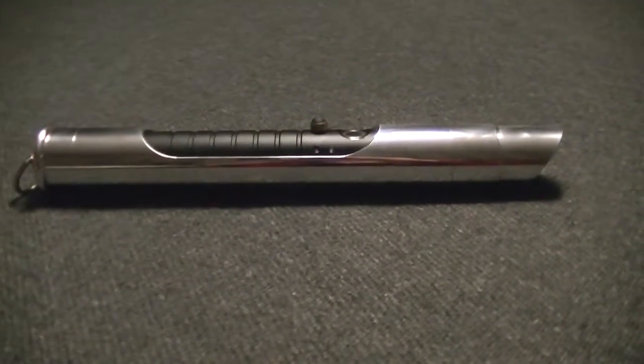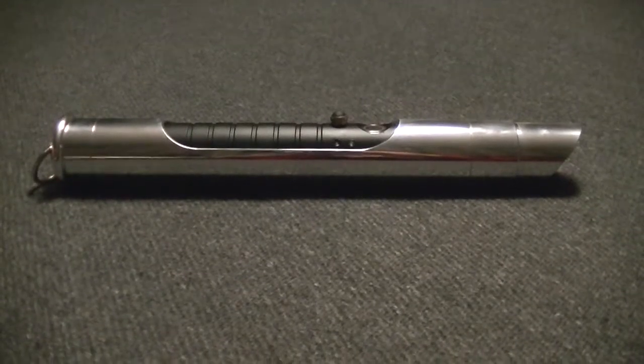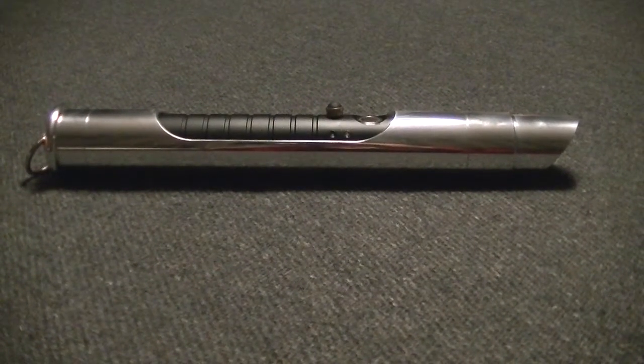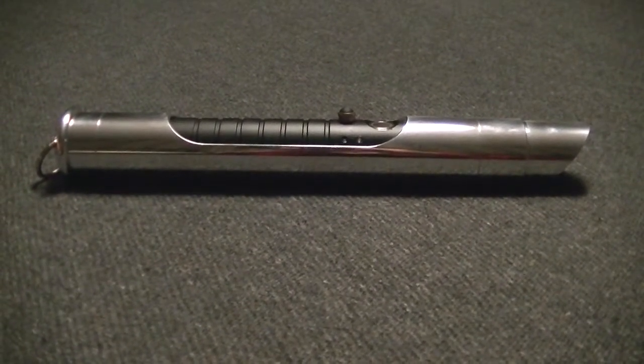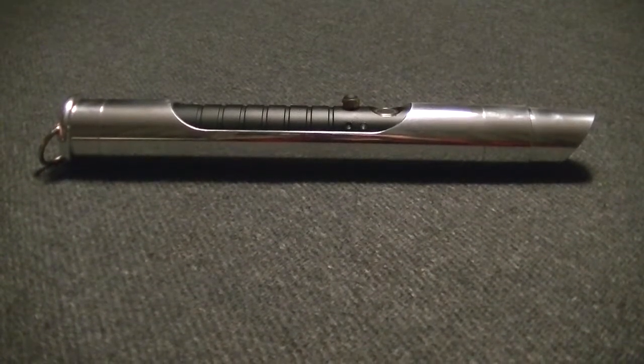Hello Saberland, Vader's Vault here, showing off another one of our Imperial Knight Sabers. As you all know, we've done quite a few of these over the years. It being a standard issue saber from the Legacy Comics from Dark Horse, drawn out by the wonderful Jan Drsema.